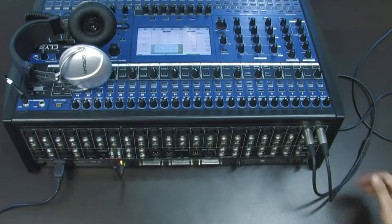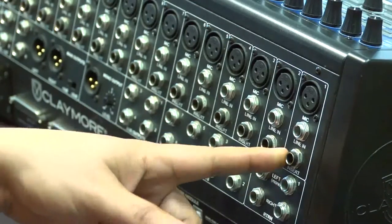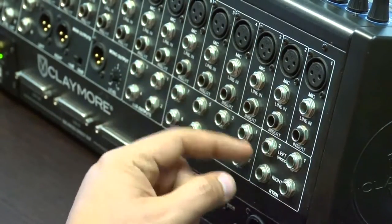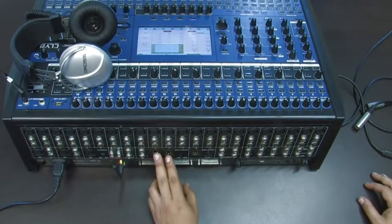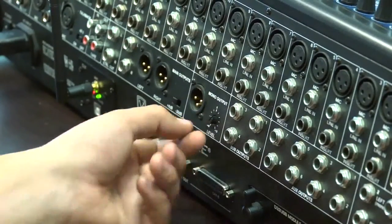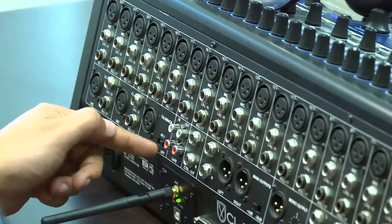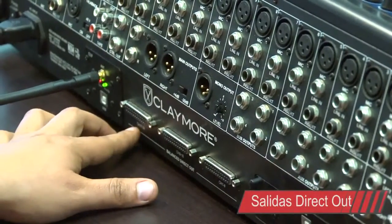En la parte trasera de la mezcladora Claymore CLY24DX, encontramos cada una de las 24 entradas para XLR, plug o insert para procesar la señal en un dispositivo externo. Contamos con las 8 salidas de auxiliares y salidas para los subgrupos en conectores plug de 1/4. Dos salidas principales o main en conectores XLR y plug. Un control para ajustar el nivel de salida de -30 o +4 decibeles y una salida monoaural con su control de volumen independiente. Entradas y salidas RCA para el tape-in. Entrada XLR para el talkback y su botón de activación para los +48 volts. Salidas direct-out para la grabación de canales independientes.